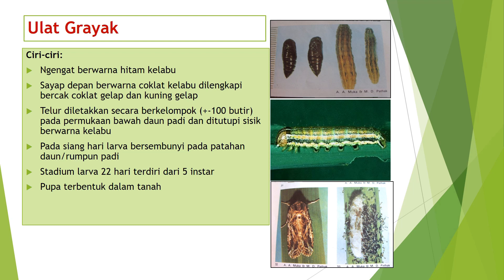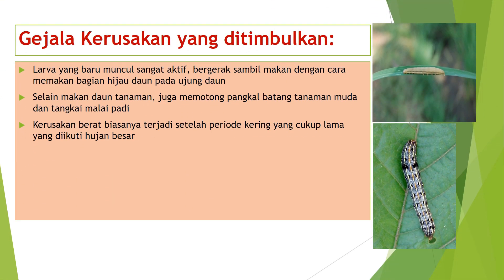Ulat gerayak memiliki ciri-ciri: pertama, ngengat berwarna hitam gelabu; kedua, sayap depan berwarna coklat gelabu dilengkapi bercak coklat gelap dan kuning gelap; ketiga, telur diletakkan secara berkelompok kurang lebih 100 butir pada permukaan bawah daun padi dan ditutupi sisik berwarna gelabu; keempat, pada siang hari larva bersembunyi pada patahan daun atau rempun padi; kelima, stadium larva 22 hari terdiri dari 5 instar; dan keenam, pupa terbentuk dalam tanah.